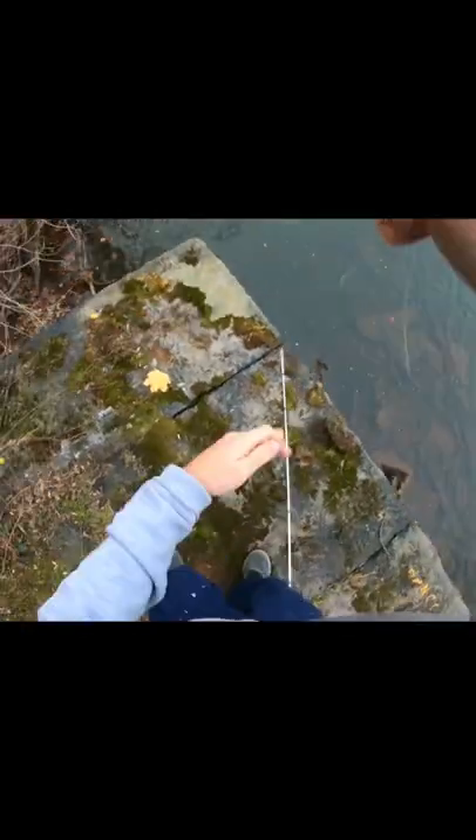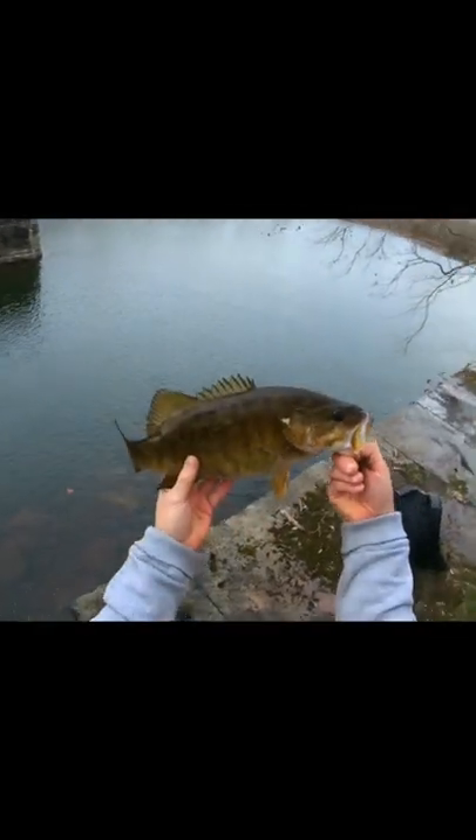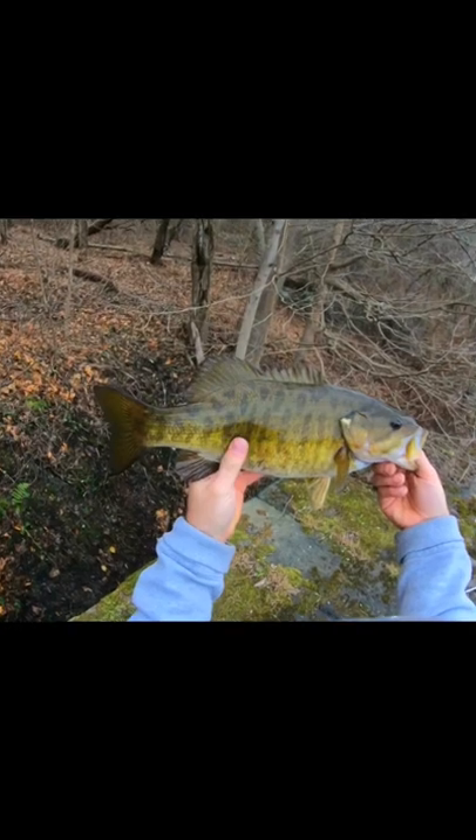Get him up! Oh guys, look at the size of the smallmouth. It just came out — oh my god guys, look at this guy! Look at the belly on him. Get him in the water — oh, I'm in the water!